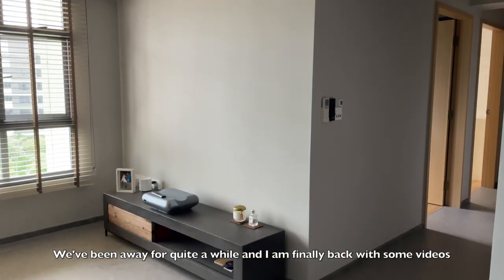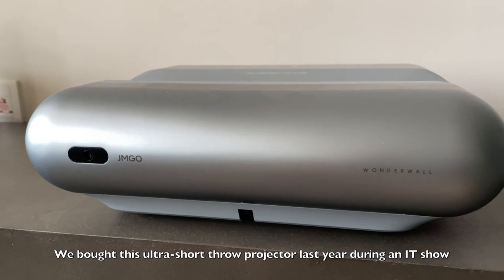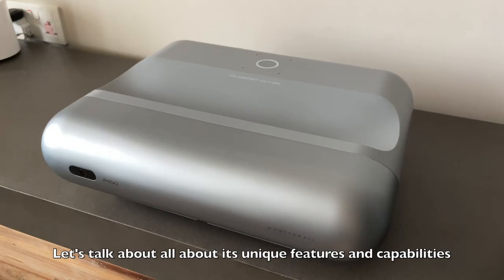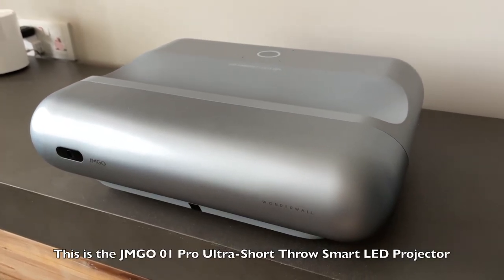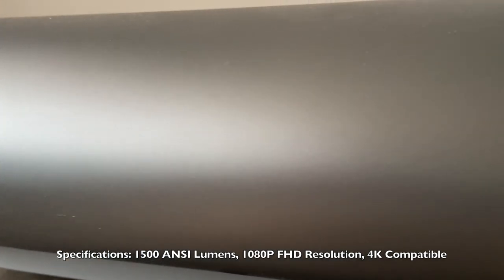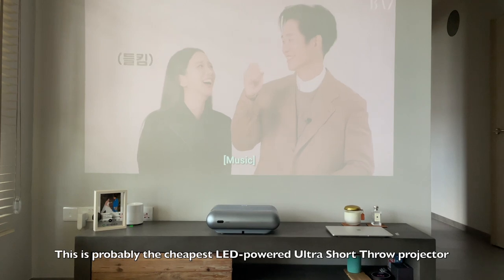We've been away for quite a while and I'm finally back with some videos. Today I'm going to review our projector as some of you have requested. We bought this ultra short throw projector last year during our IT show for about 1.6k dollars — it's one of the best purchases. This is the JMGO1 Pro Ultra Short Throw Smart LED Projector, one of the cheapest in the market for ultra short throw. The specifications include 1080p Full HD and it looks sleek and minimalist — it's quite compact for a projector.